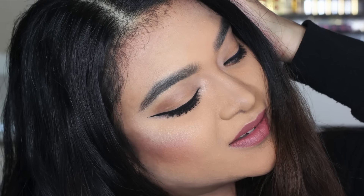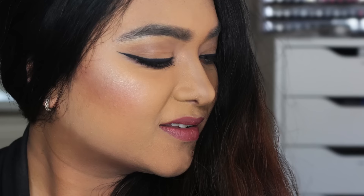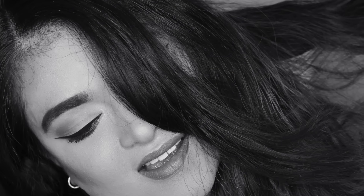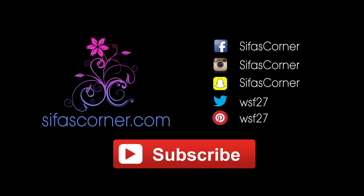After using and comparing this iron with other tools available in the market, I'm highly satisfied. If you liked watching my video, please give a thumbs up and subscribe. Stay healthy, stay beautiful, and stay with Sifa's Corner. Bye-bye!